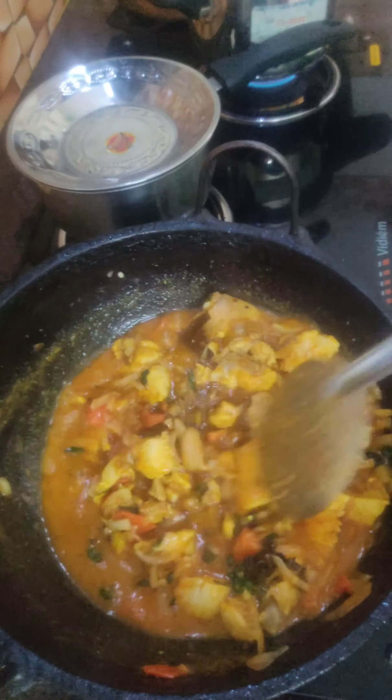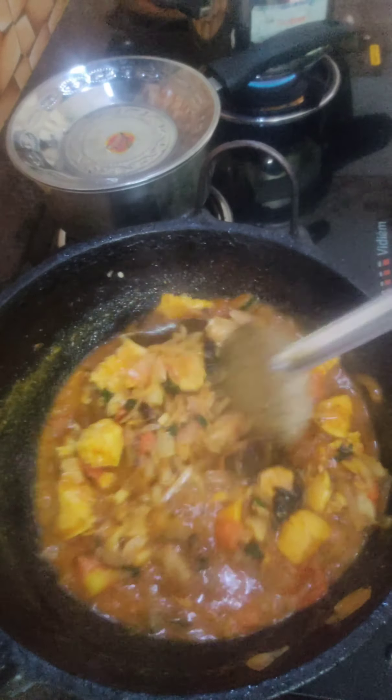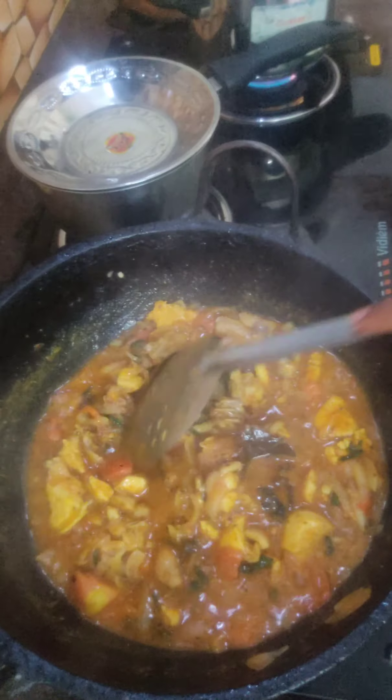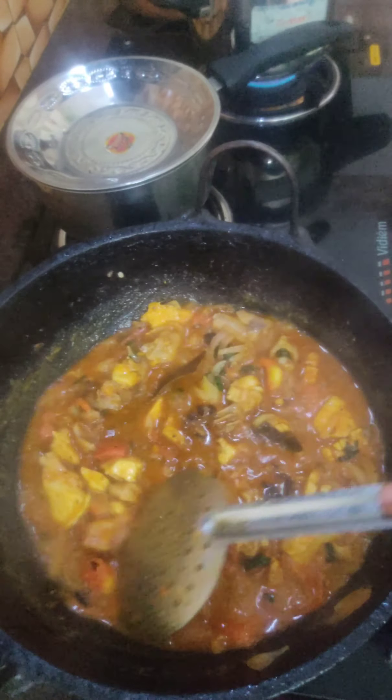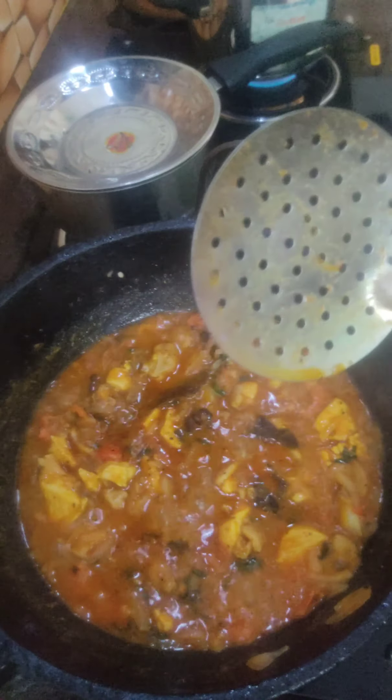This is a very nice color. It will become very dark. It's okay to eat a lot of chicken.